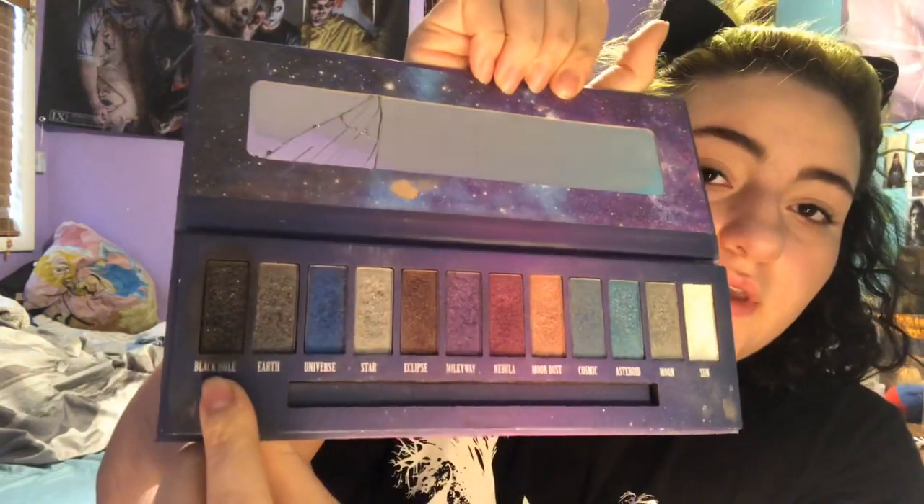Now I'm going to go in with this Black Heart Interstellar eyeshadow palette from Hot Topic and use the shade Black Hole — it's right here, it's black. The mirror's broken, I don't know how it happened, but it did. I'm going to go in with the Sephora brush and just rub it in, get that black on there, just dab it on like that.